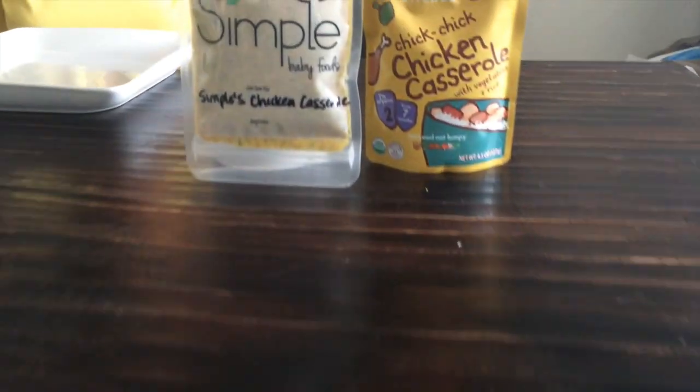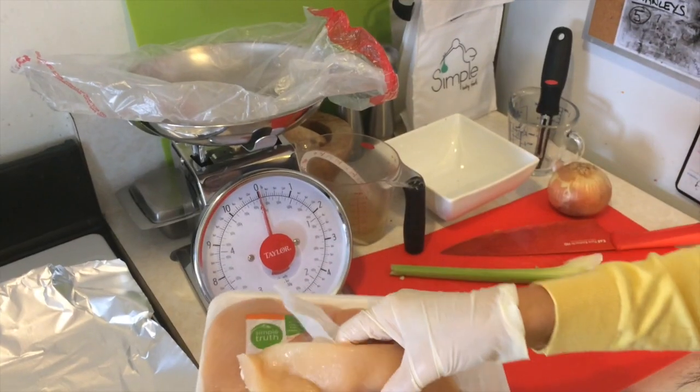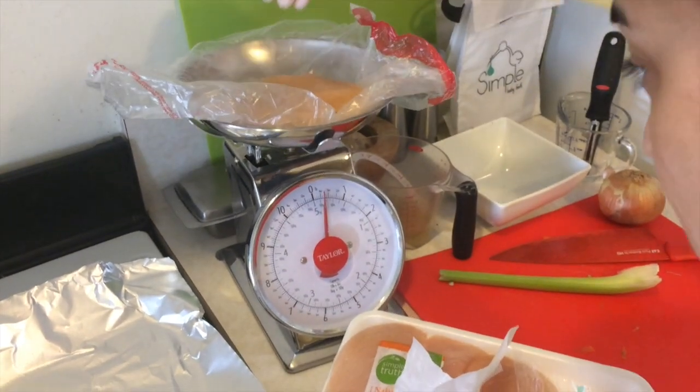It's the moment of truth. Our homemade meal and Ella's pouch are ready for their taste test. To be clear, I haven't made a direct copy of this meal because one of the benefits of homemade is you get to make it healthier. Baby food companies will often do things like call something chicken casserole and then put very little chicken in it. Well, in our meal, chicken isn't number five on our list of ingredients — it's number one.